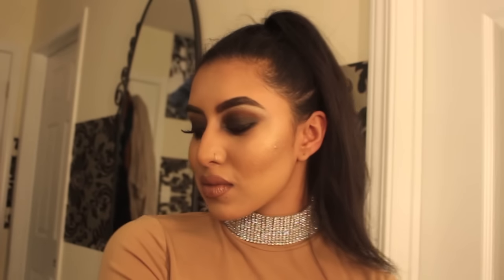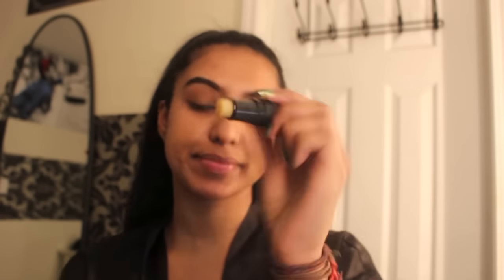Hi my loves, welcome back to my channel! Today I will be creating this smoked out glam for you guys. So if you want to achieve this look, please keep watching. We're starting off with a clean face with no makeup on. I am prepping my lips with the Bite Beauty Agave Lip Balm — it's amazing, really hydrating.